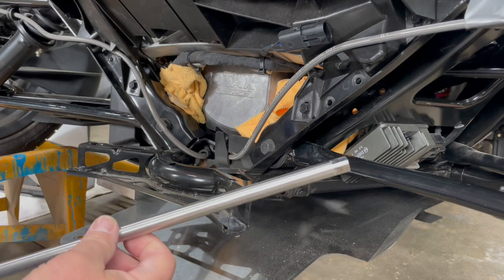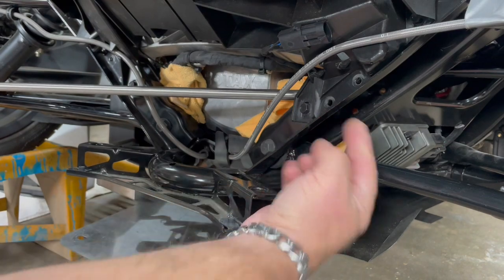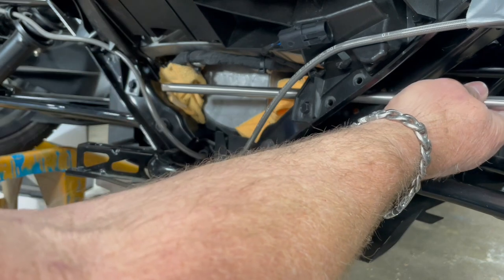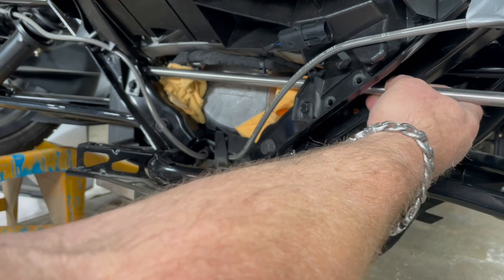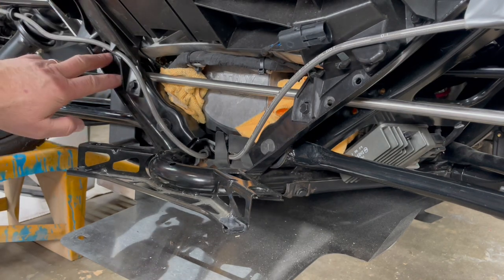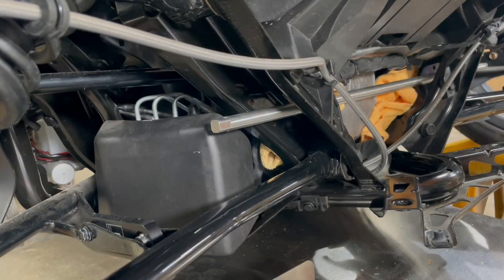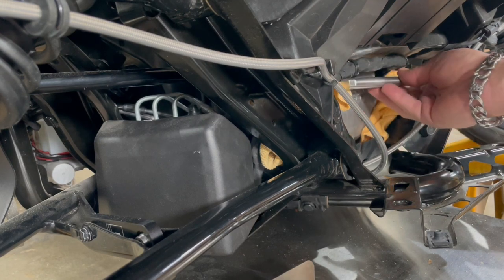Now we're going to take the sway bar and simply push it in through the chassis hole where you took the old bushing out. We'll slide it all the way through. You'll notice that this end comes to the inside and then we'll put it through that side and let it rest for a minute. This is not its permanent location yet — just be patient. We'll show you what to do on the other side next.